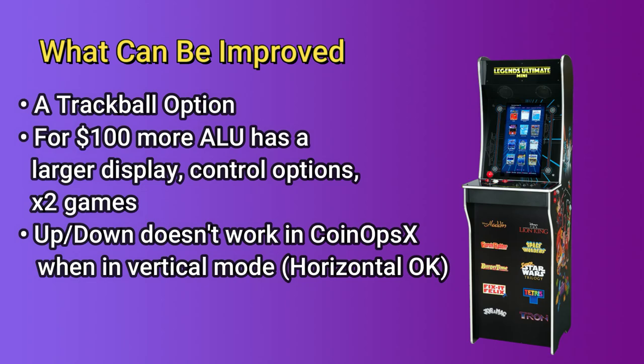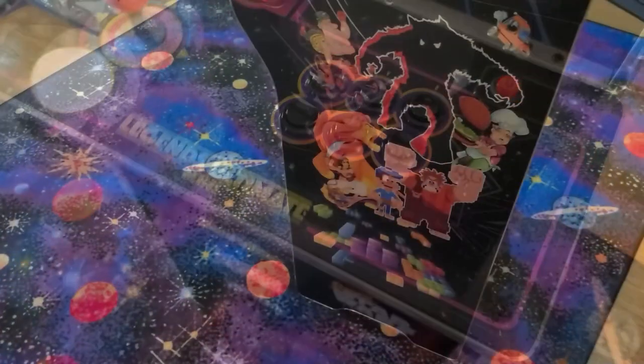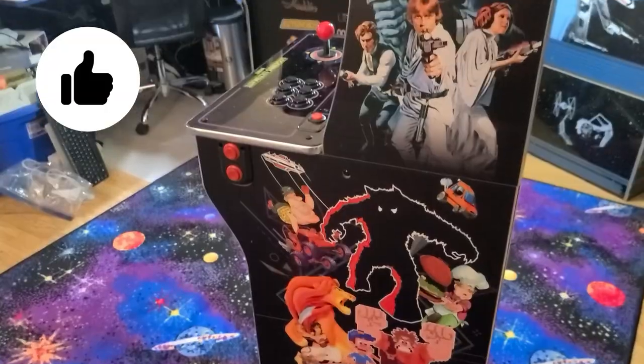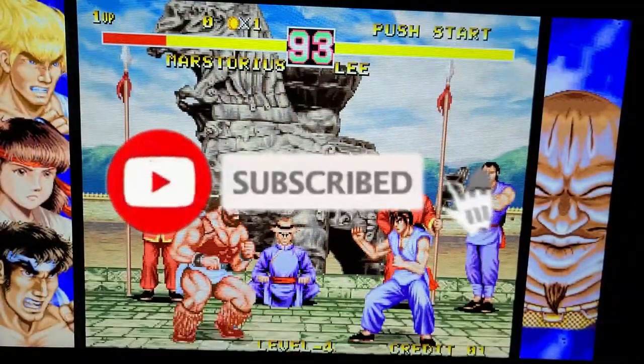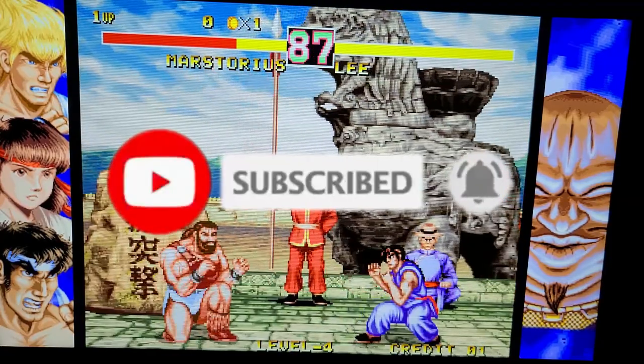However, a swappable deck that includes a trackball would be great. For only $100 more, the Legends Ultimate has a 24-inch display, a trackball, two spinners, and a second player control — therefore, the Legends Ultimate may be a better value for some. Finally, the up and down directions don't work properly in vertical mode with CoinOpsX, which I hope can be corrected soon. I hope you enjoyed this look at the AtGames Legends Ultimate Mini. If you did, please click the like button. If you'd like to see more from Wagner's Tech Talk, please click subscribe. And with that, I will talk to you very soon.